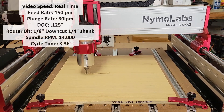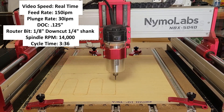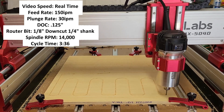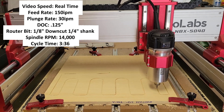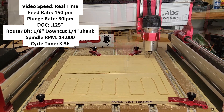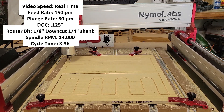I'm keeping the speed of these video clips at real-time. I'm running a feed rate of 150 inches per minute with a plunge rate of 30 inches per minute. The bit is a 1/8-inch down-cut bit with a quarter-inch shank. I like to use the down-cut bit so I don't have to put any tabs on the work piece — the packed-in chips will hold the piece in place and make it easy to remove when finished. The depth of cut was 1/8 inch per pass and the router RPM was set at 14,000.